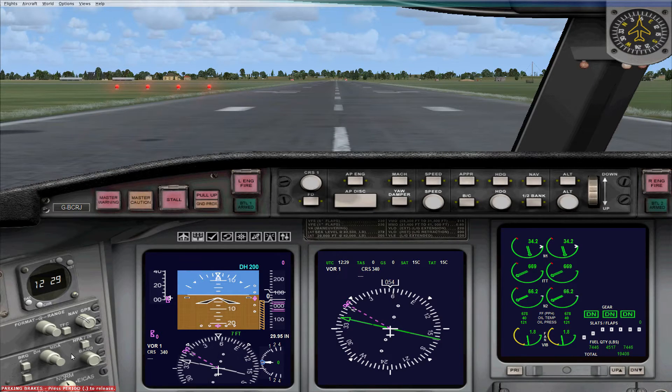The last couple of buttons here are your barometric pressure settings. The small square button allows you to change between inches and hectopascals, or millibars, so you can change that as needed.